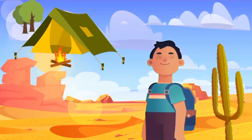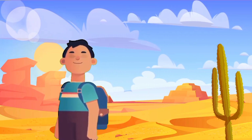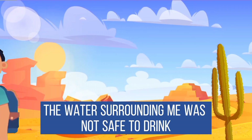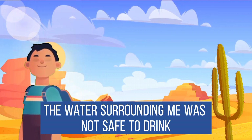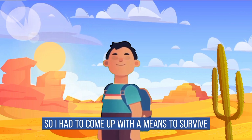I was on my way to our campsite when I realized I was lost. I was in the desert, surrounded by water, for the next three hours. I felt thirsty, but the water surrounding me was not safe to drink. So I had to come up with a means to survive.